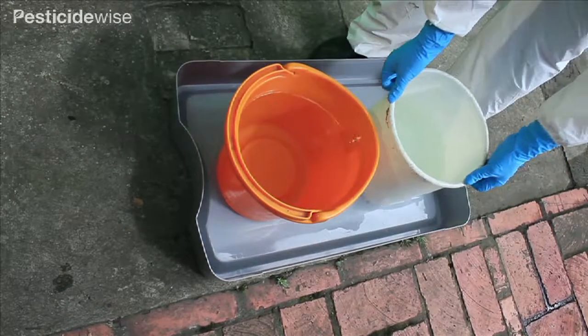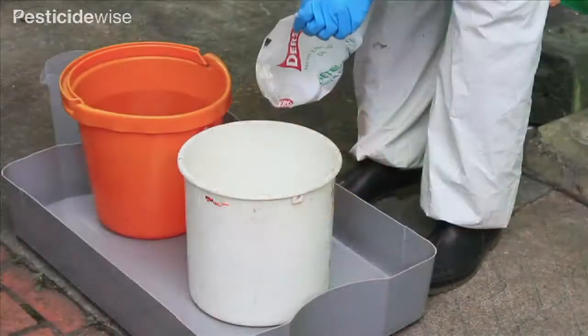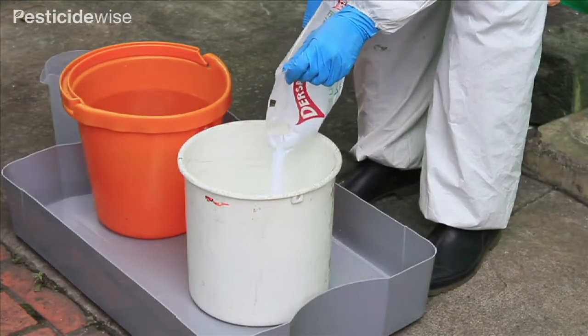Place the two buckets onto the clean mixing tray. Pour clean water into both buckets and add detergent.